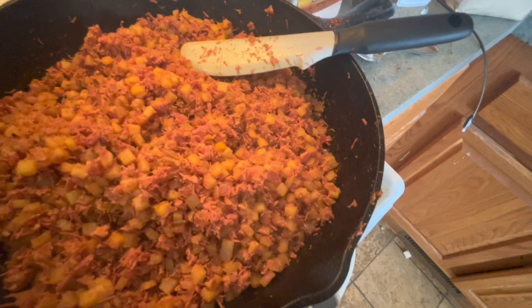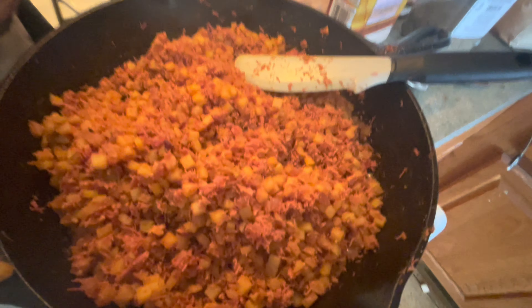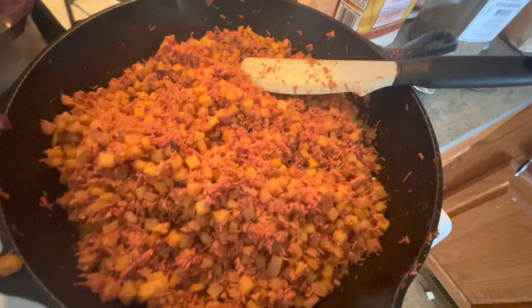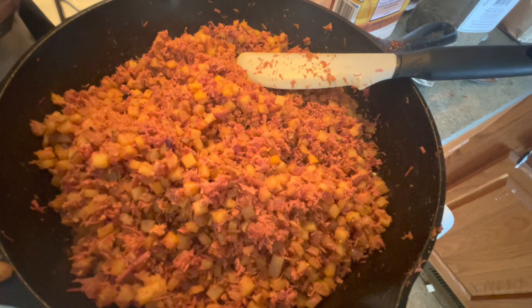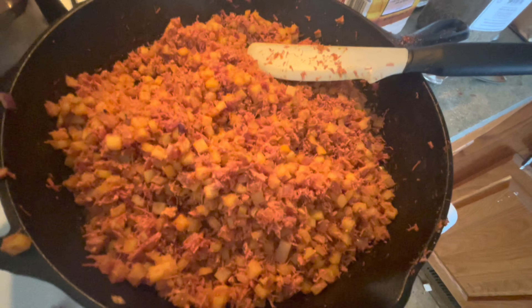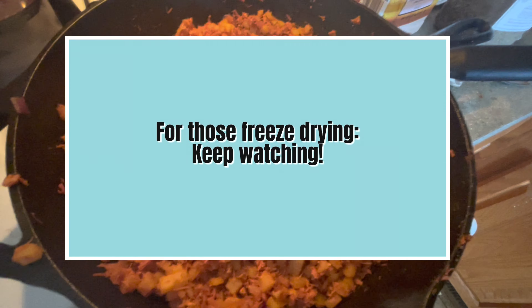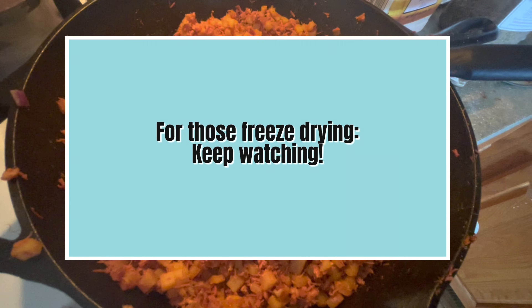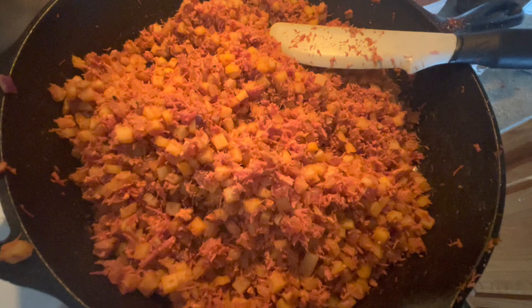All right, there you go — your own corned beef hash. Turning off the stove. I hope you guys give this a try, and if you do, tell me what you think about it. If you aren't already subscribed to the channel, go ahead and subscribe — hit that notification bell so you'll be alerted when new videos are uploaded. Have a great day, we'll see you back next video.